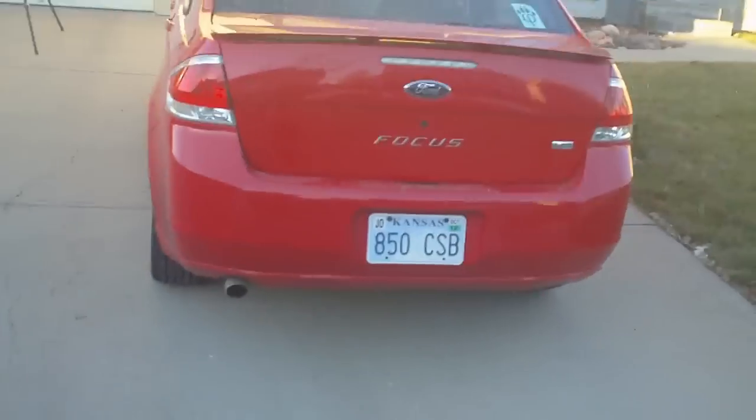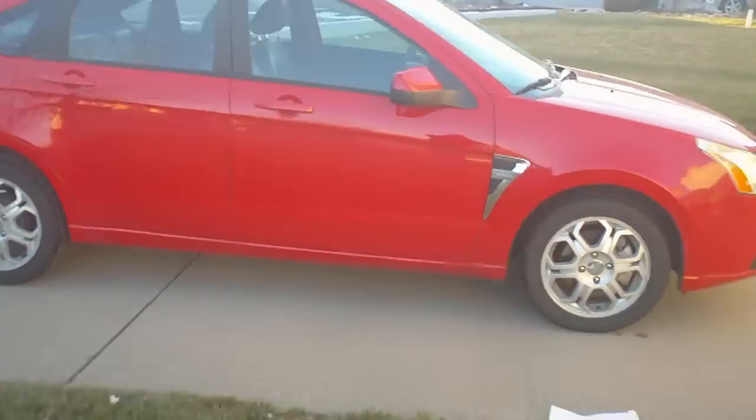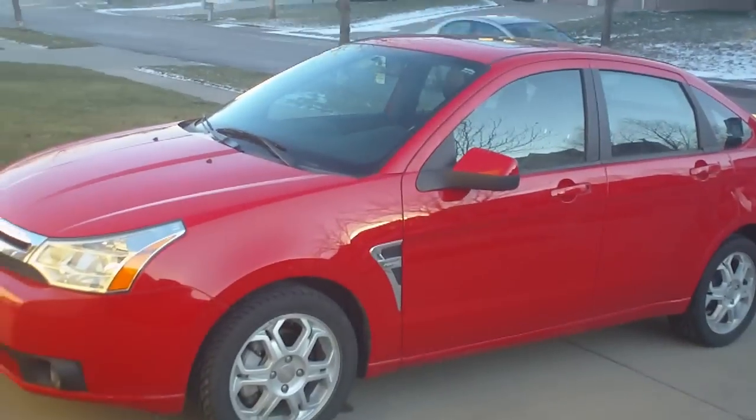Hello everybody and welcome to my tutorial on how to remove the headlight housing from a US-made 2008 Ford Focus. This is the SES trim level, however the important part is that this is the US version, not the European version.